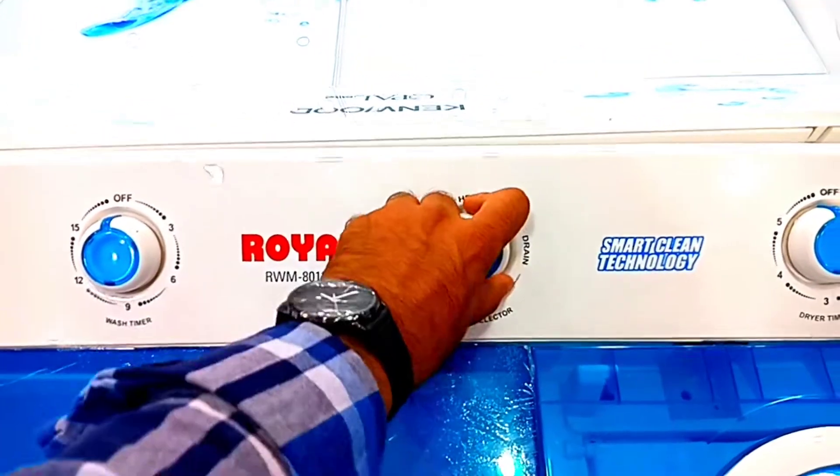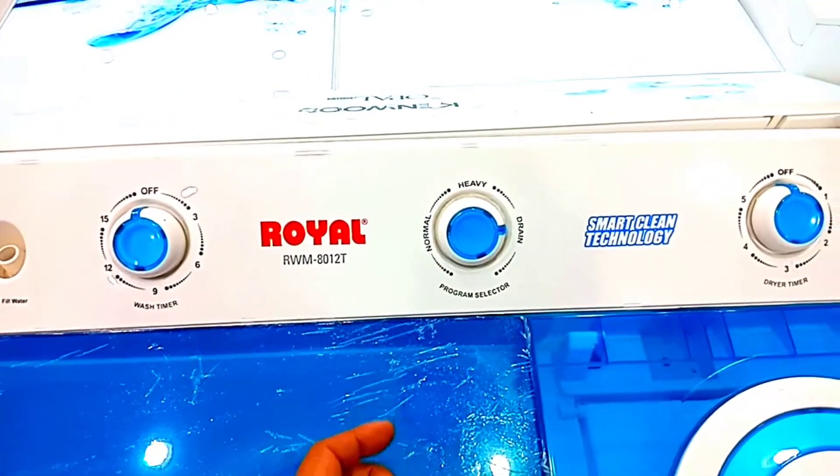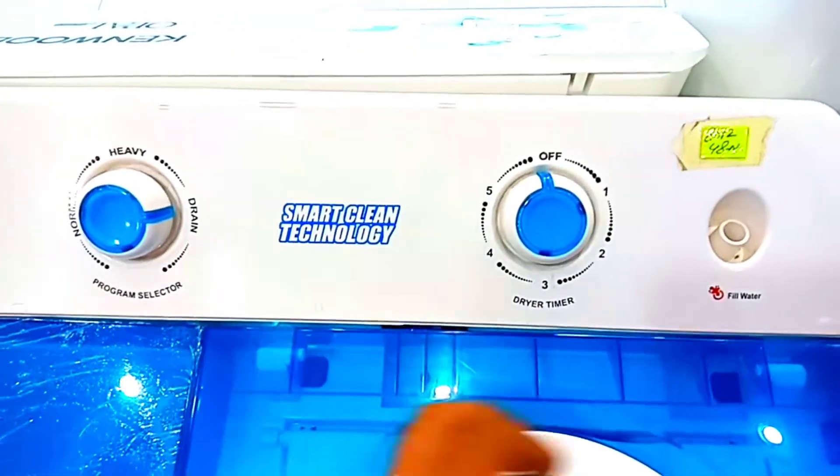When you need to drain water, you use this knob. You will drain the water from the right side. The water will drain out. The third knob is the spin timing.